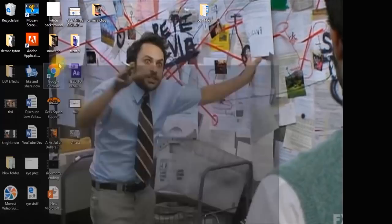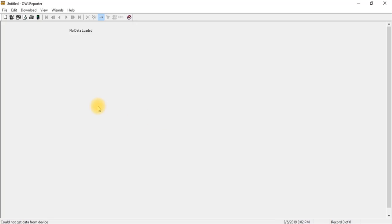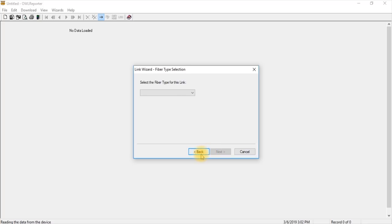Make sure to turn the unit on while it's plugged into the laptop with the USB cable. Let's download again — at the bottom you'll see it's searching and reading the data. Now let's select the standard for this link. There's the most common one for single mode, and of course all the other standards you can select from. The wavelengths available are 1310 and 850. We're doing indoor single-mode fiber — that's what we did at the job site. It was 250 feet. Click next. For the number of connectors, we were going from adapter panel to adapter panel — so that's two — and we weren't making any splices, so we'll leave that at zero.